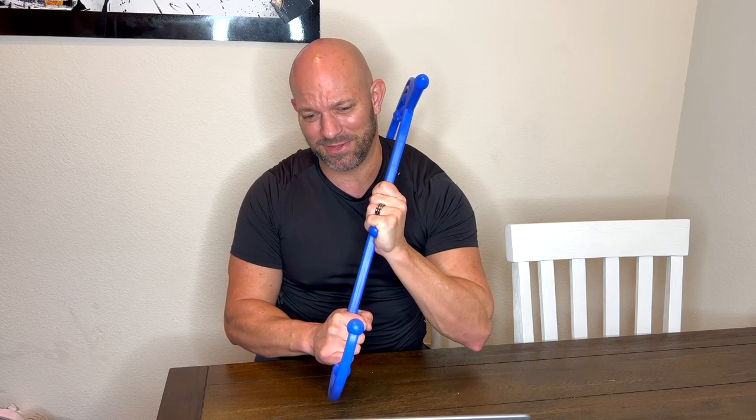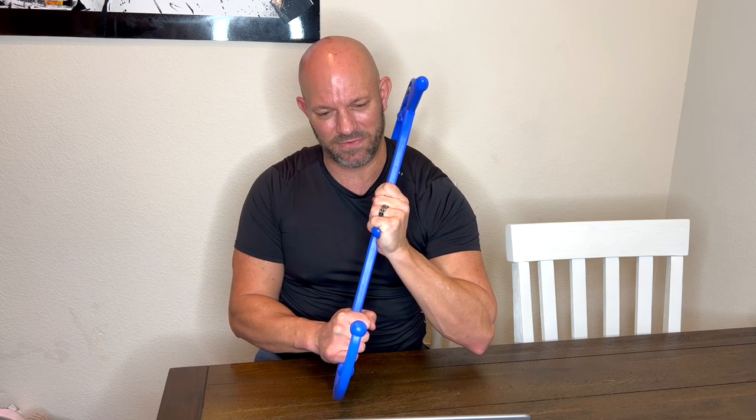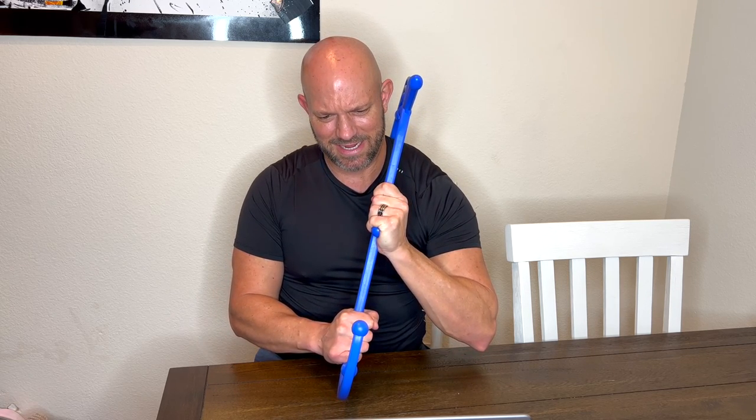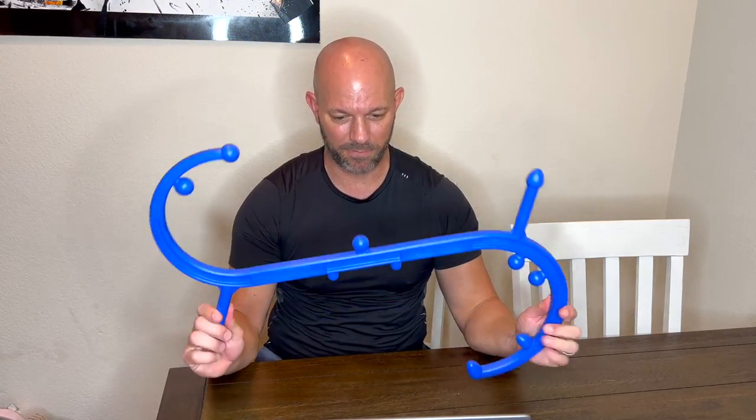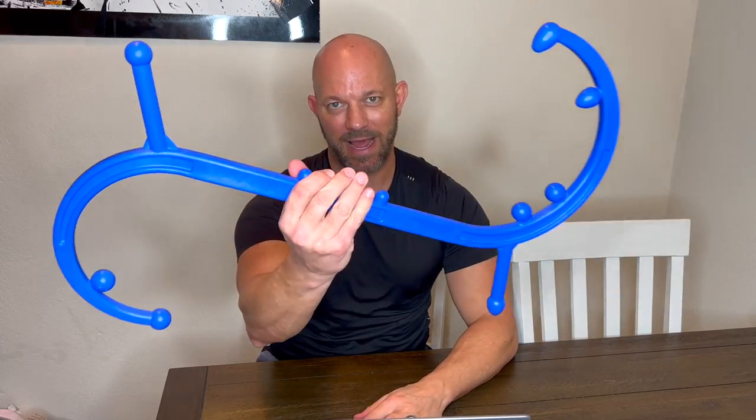I highly recommend it — just add it to your cart, you will not regret it. It's also really strong. I put a lot of pressure on this thing and it bends a tiny bit, but it feels super sturdy. I almost feel like if I hung it on something I could hang from it — don't do that, I don't recommend that — but it seems strong enough to handle that kind of pressure. I highly recommend it. I give it five stars. Add to cart.